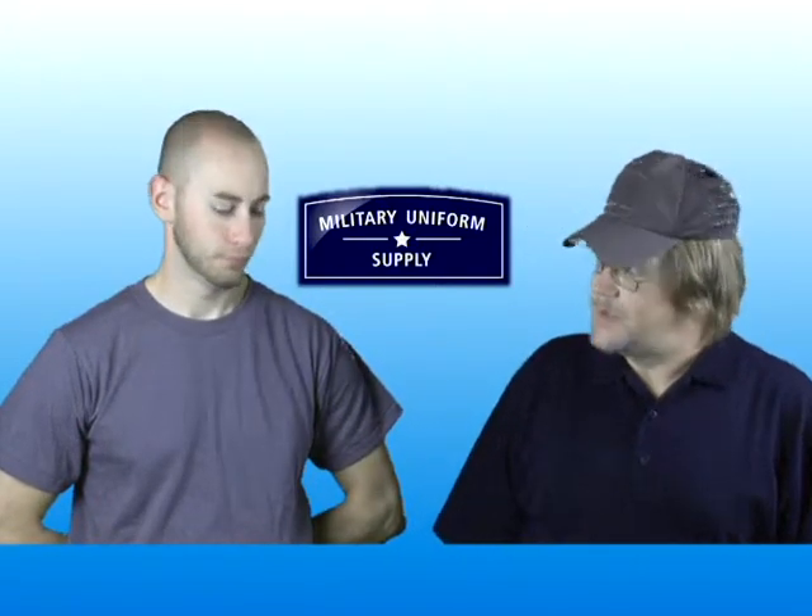For this segment I've asked Sean, another member of our team here at MilitaryUniformSupply.com, to come in and model the foliage green t-shirt. Sean is also a US Army combat veteran. Thanks for coming in today, Sean. Proud, Randy.